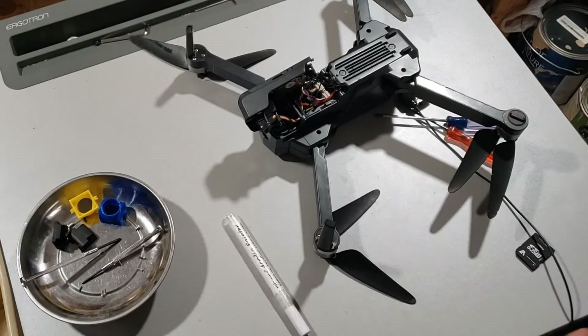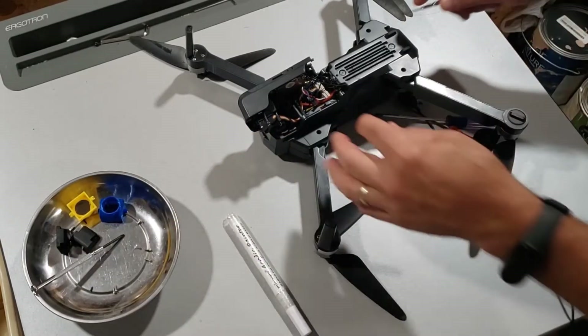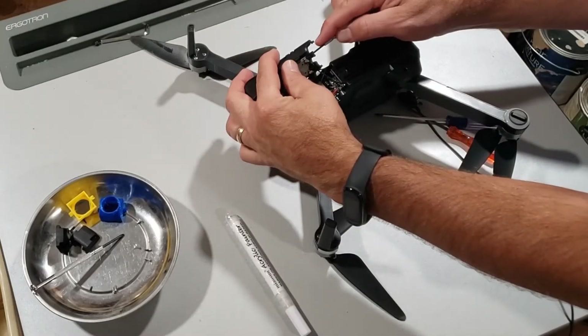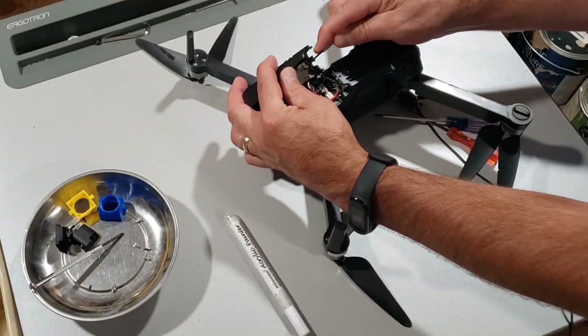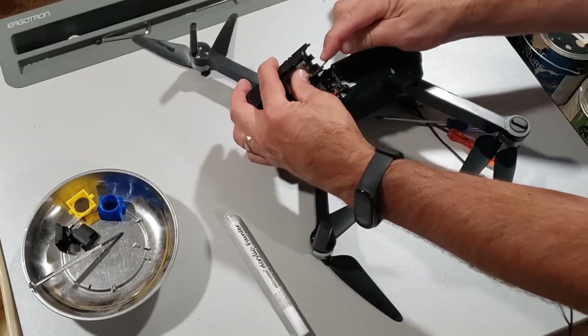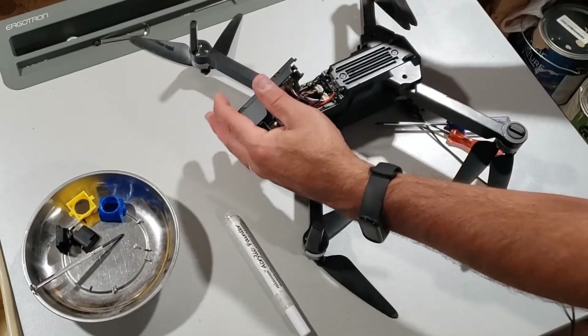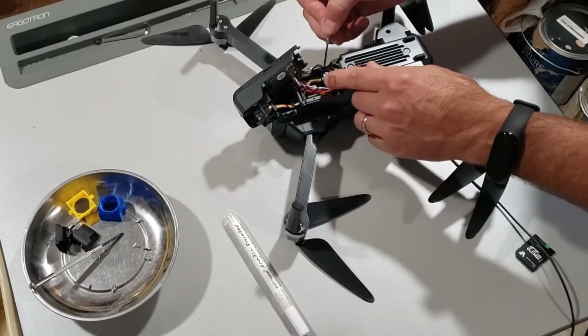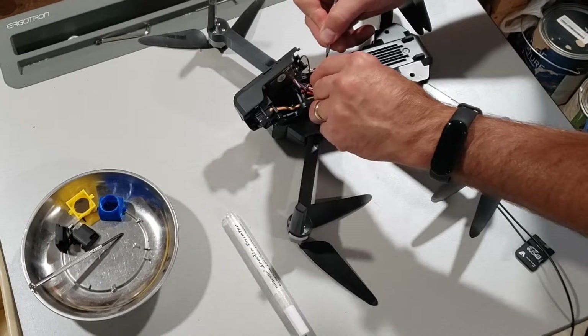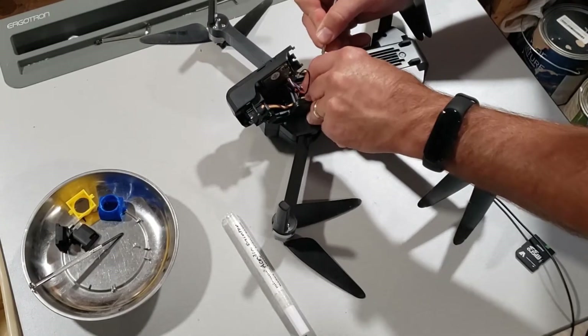I'm going to carefully pop those off. I've got a little flathead screwdriver that's nice for this process — just get under and pop. I'll do the same for the other side that I haven't marked; I'll just know that's the one that goes to the left. Then we're going to remove the servo wires — I'll use my fingernail and a screwdriver to carefully pop that out nice and straight.